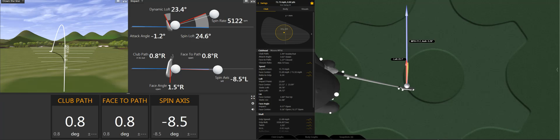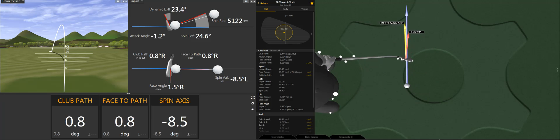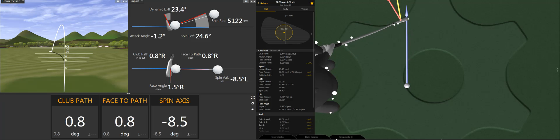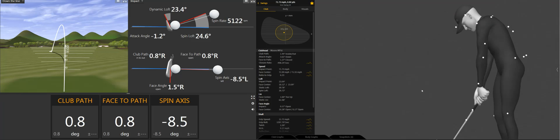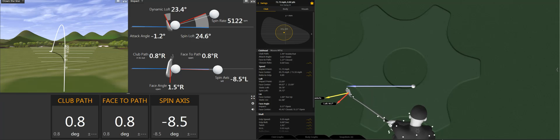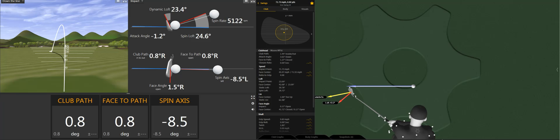Reviewing and looking for more clues, we can see through impact — a super slow-mo impact — that this red arrow, which is our club face, quite significantly moves to the right of that target line. Changing the view from the target, we can see through impact it really opens up, pointing to the right. And from above, we can again see this red arrow really opens up through impact. That's a really big indicator of this golf ball being struck towards the toe side of the centre of gravity.